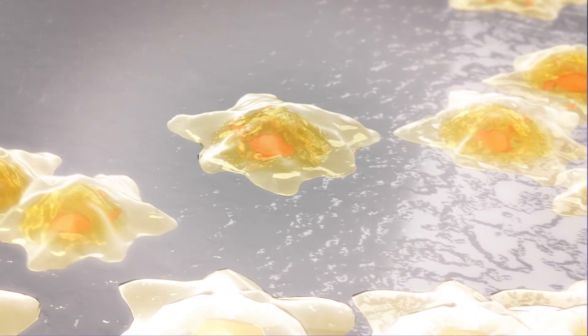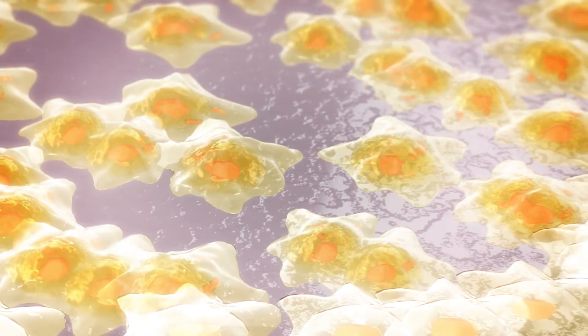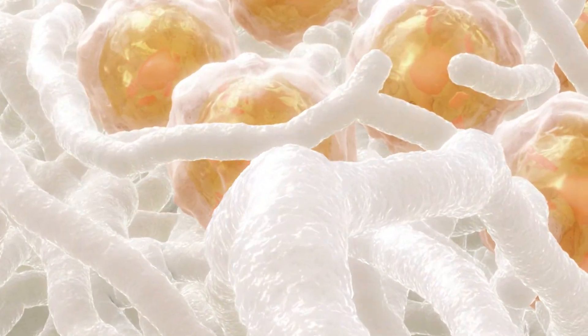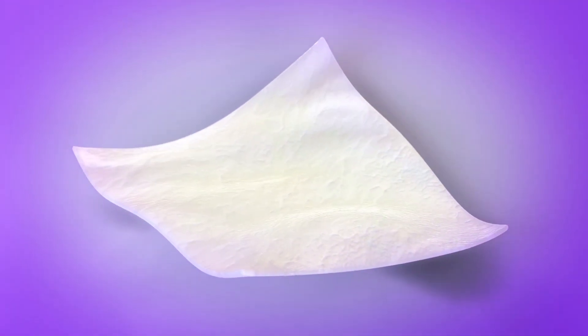Here, the cartilage cells will be treated to help them expand and multiply. At the facility, your cells are placed onto a special membrane and then delivered to your surgeon for your procedure.